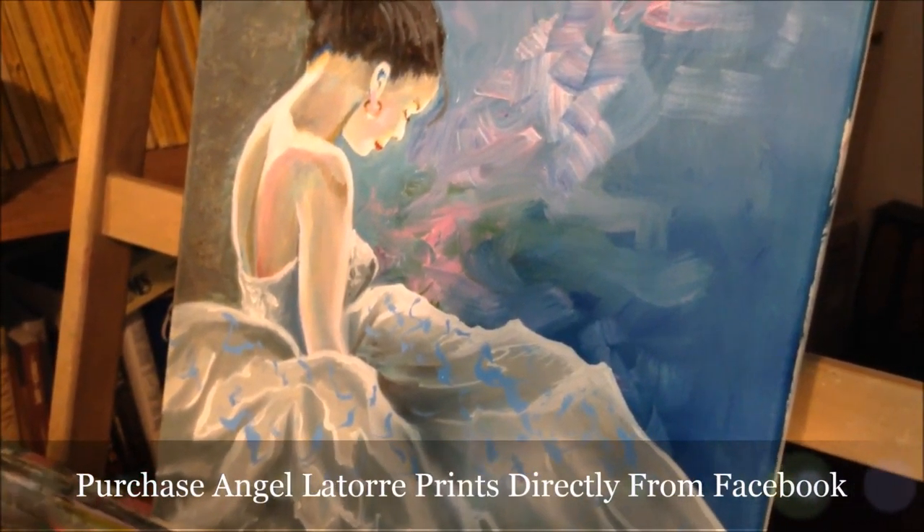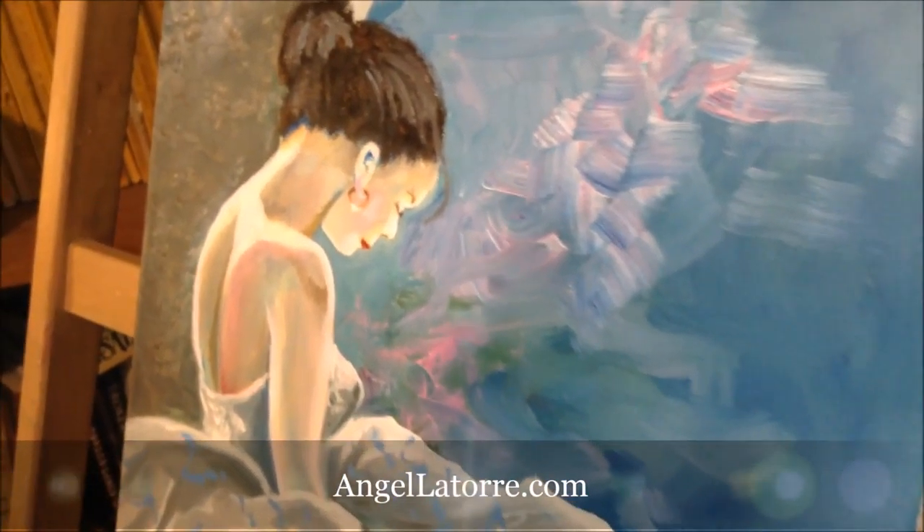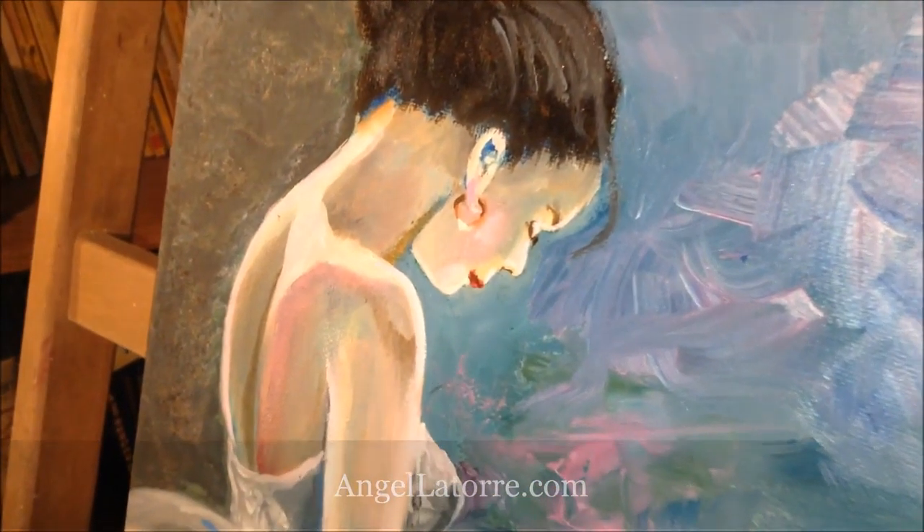Come and visit me on Facebook under Angel Latoury Fine Artists, or visit my website at angellatoury.com. God bless you and enjoy.